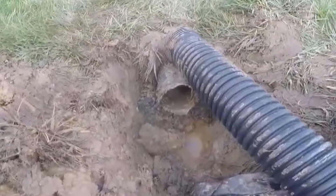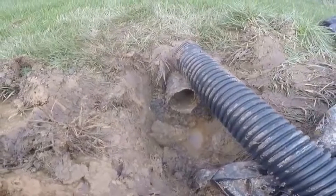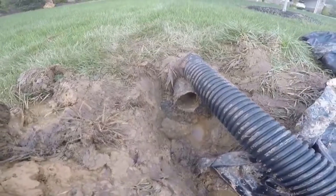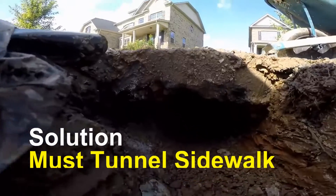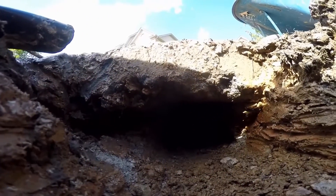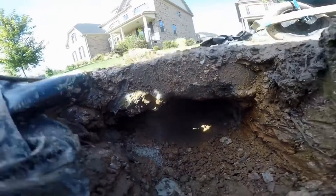Whether it's a French drain, downspout drain, or yard drain, the placement of that pop-up really is crucial. Always remember to think about the discharge of your water — what's going to happen when that water comes out? Where will it go? If you look carefully, hopefully you can see it under there. We're about halfway through, and about a third of the way through on the other side. So we're pretty close to getting underneath here — we just need to keep on going.